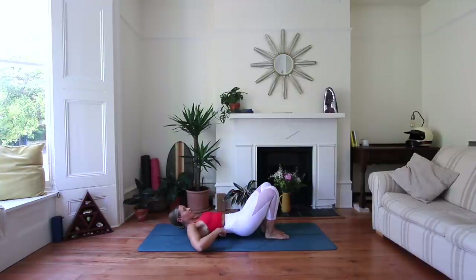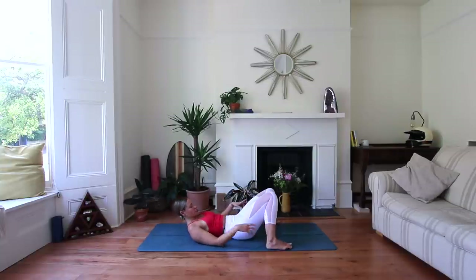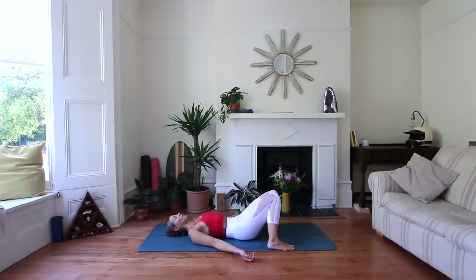Your options: you can come into the Baddha Konasana variation and continue with the hip opening. Or if you're done with hip opening, take the feet to the outsides of the mat and let the knees drop together — a nice squeeze of energy through the upper thighs, and this position gives the lower spine a little breather. Palms facing upwards, eyes closed. Allow the breath to be soft in the body, allow the body to be soft. Notice if you're holding tension anywhere — often in the space between the eyebrows, the jaw. Maybe open the mouth and wiggle the eyebrows to release that tension.